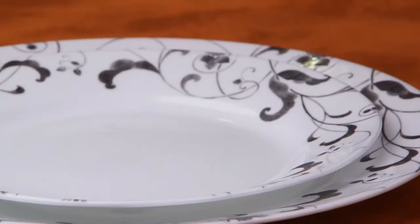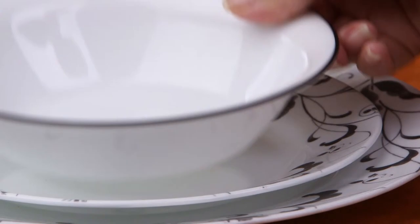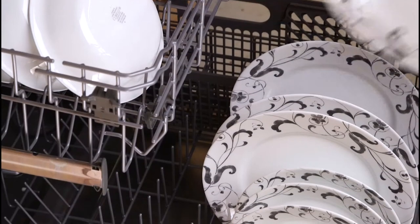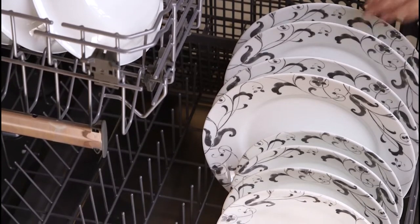Not only is the dinnerware break, scratch, and chip resistant, the patterns won't wear or scrape off. They can even be used in the oven, microwave, or dishwasher.